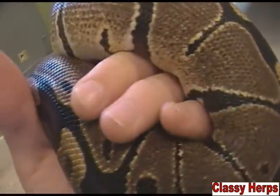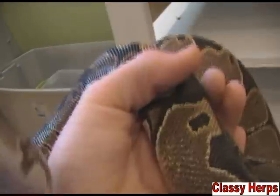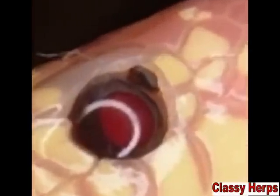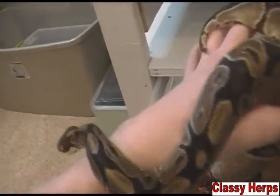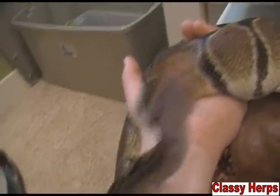Mites will infest your snake's body, or any reptile or animal really. They'll start small and if not treated will eventually take over your animal's body. A good place to check is right around the eyes, because that's a tender area, and definitely right around the neck — but you can see them between the scales everywhere. They look like little black dots, like pepper.